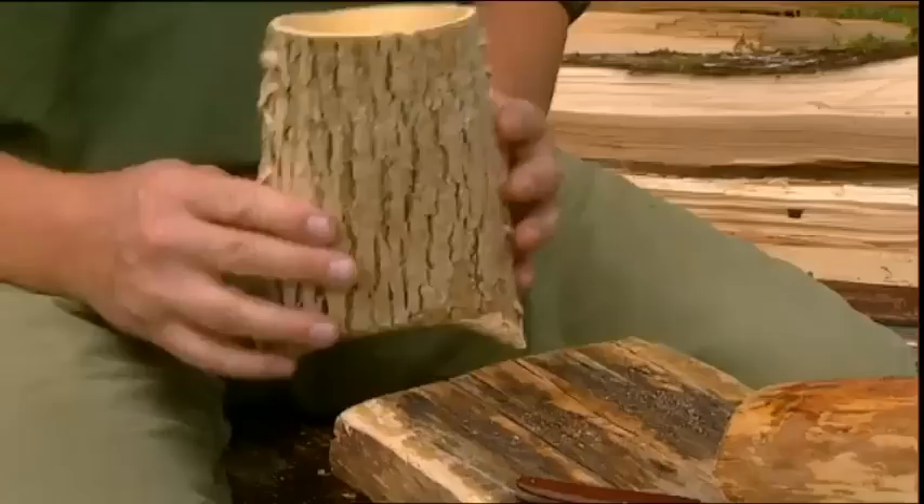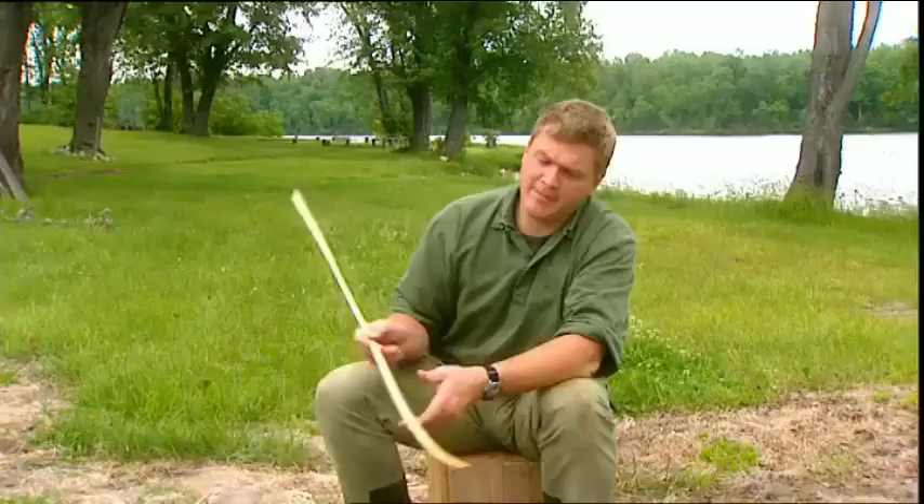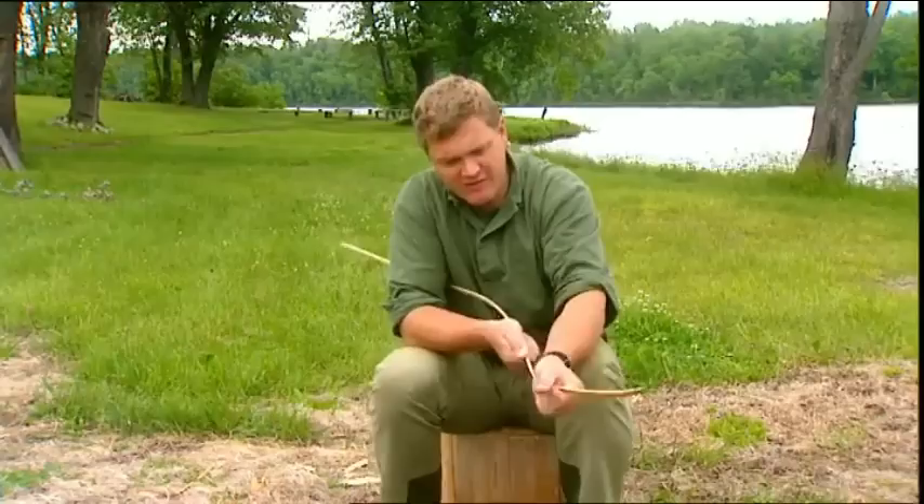To complete the basket, I need to put a rim around the opening at the top to give it more strength. For that, I'm using the cedar here. I'm heating this strip in the water so that I can encourage it to start to bend to the shape I want. You can see it's becoming nice and flexible. This part of the process is getting to know the material, getting to feel what the fibers do.